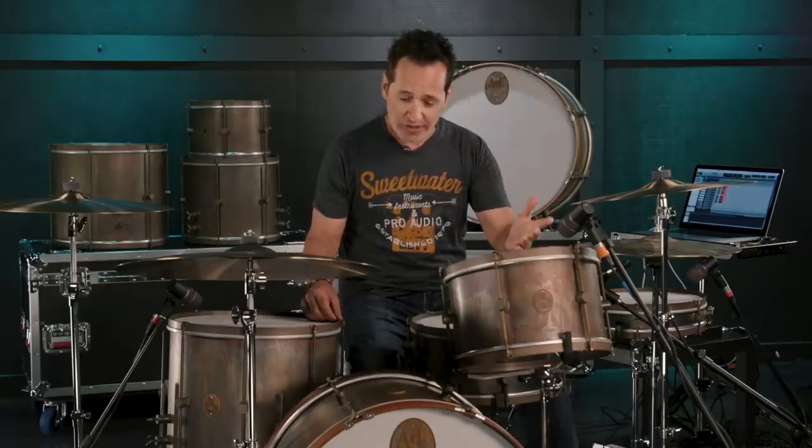Hey everybody, it's Nick DiVergilio here and today's video is on this A&F Drum Company Copper 3-Piece Shell Pack. This drum kit is so much fun to play — and you might be saying to yourself, 'Nick, I've seen a lot of your videos here at Sweetwater and you say that about every drum kit you play.' Well, that may be true, but that's because drums are an awful lot of fun to play. If you've never played drums, I encourage you to do so because it's a gas.